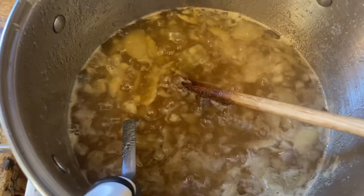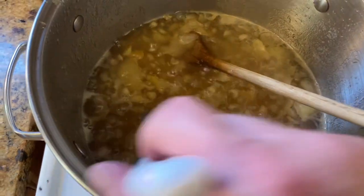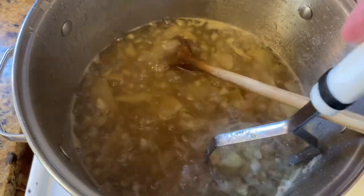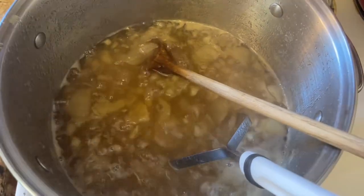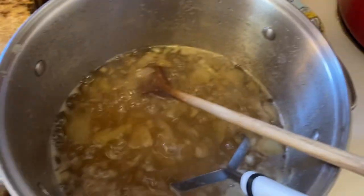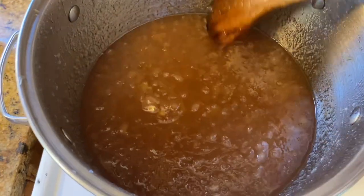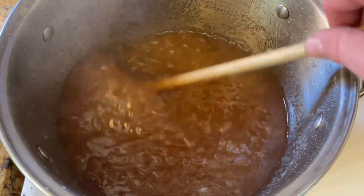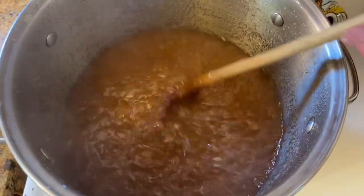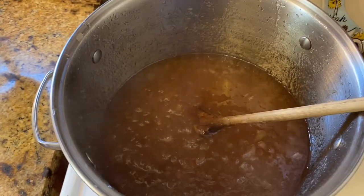This has been simmering about an hour. I stirred it at first, and as the fruit started to get soft, I took the potato masher and started mashing this. I'm actually going to let this reduce a little bit more yet before I get it in the jars and then into my hot water bath canner. You can see the consistency — it's like a sort of chunky applesauce. This should be thick enough now that it'll set up. It's been cooking for about an hour and a half, so I'm going to get it into my jars and into the hot water bath canner.